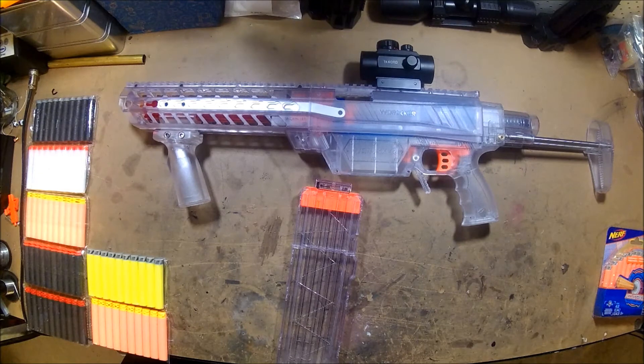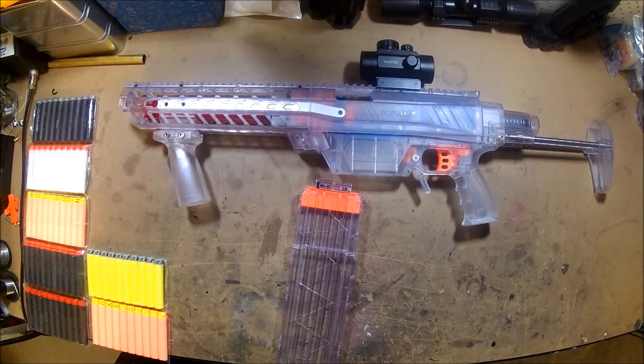It appears to be giving a higher FPS reading — it seems to be shooting harder. The good people over at NF Strike, thanks again NF Strike, sent me a heap of different darts to sample and try.